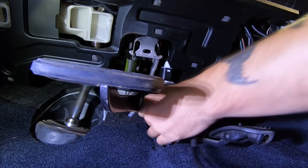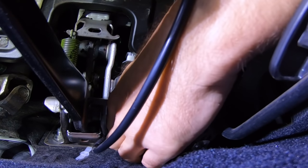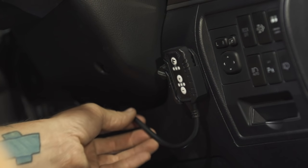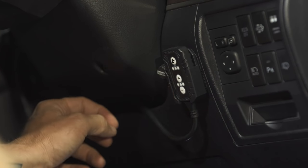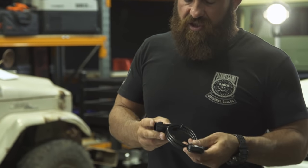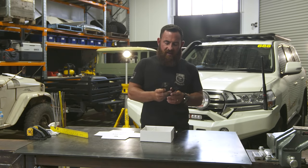In the 200 series in particular, and I can talk from experience, it is the most noticeable gain that you can do bang for buck. As soon as you install one of these things and put it into sports mode, the throttle response is instant — without going to the expense of an ECU module, which Torquette also do. That's the module right there. Installation — anybody can do it. Absolutely anyone. If you can open that box, you can install one of these.